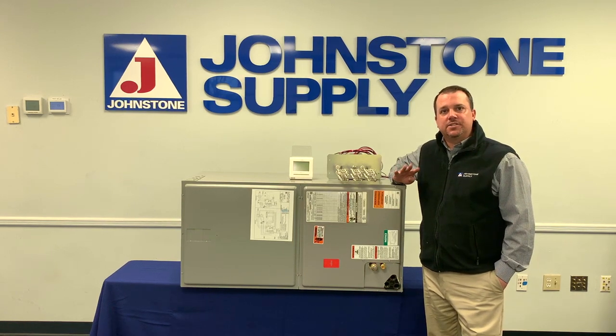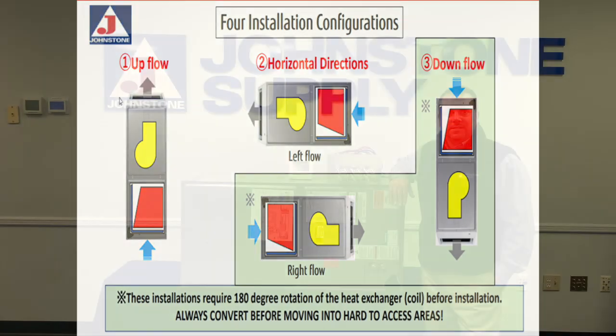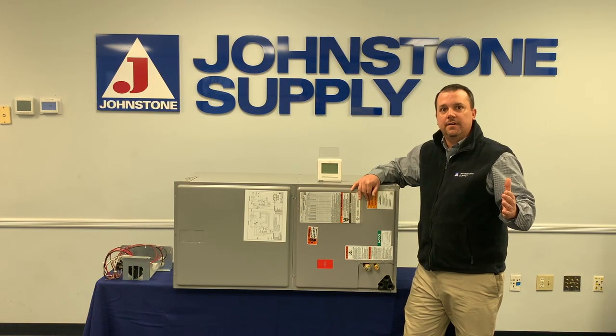You do have four positions. Out of the box this unit is ready to go upflow or horizontal left. If you need to go downflow or horizontal right, there is a coil conversion that you have to do — flipping the coil 180 degrees so that the drain pan is in the right position. The EV is outside.